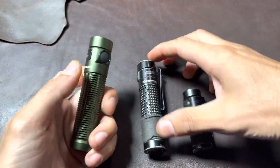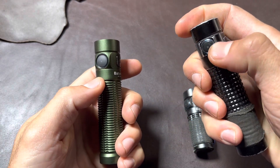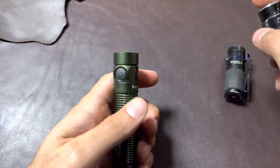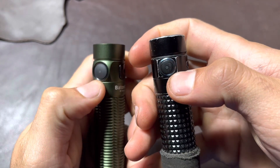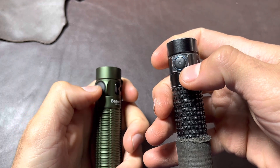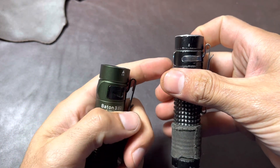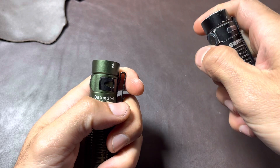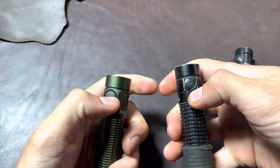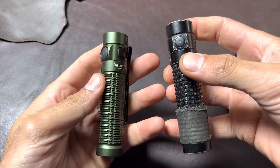I just wanted to go over some things I noticed right away. They got rid of the sharp edges, which they already did on the smaller Baton 3, so that's definitely an upgrade. The button is more comfortable and seems to need a more pronounced click, even though it is a larger button. It is recessed, which helps compared to the old one that really sticks out. If any of you have two new ones, let me know in the comments.